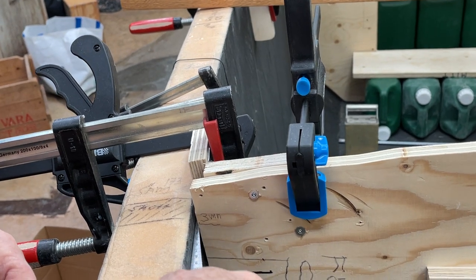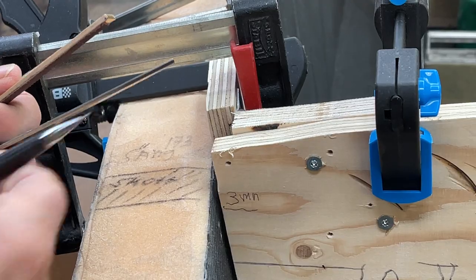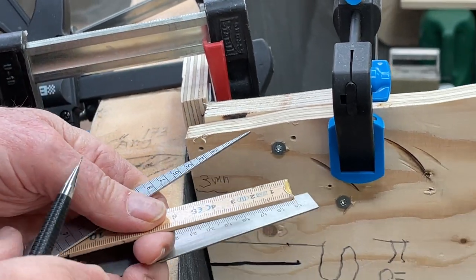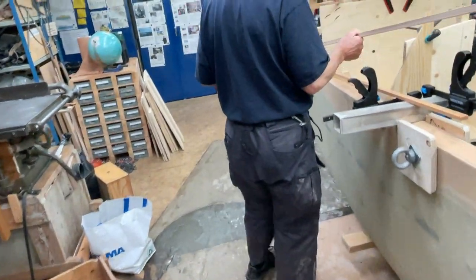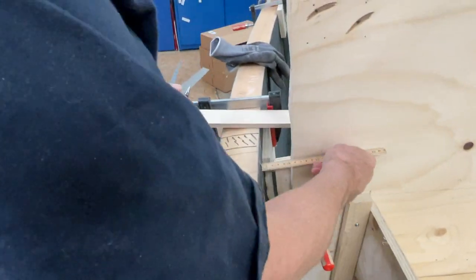I just put it in here and it's three millimeters — several three millimeters here — and I'm gonna go around with everything here. Over here is a bit more, you see here quite a bit of difference, but then I just take a ruler.